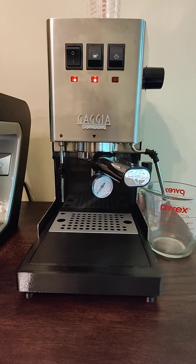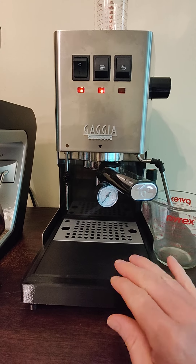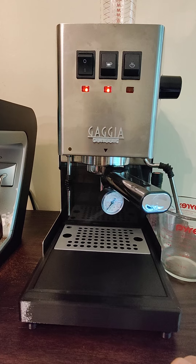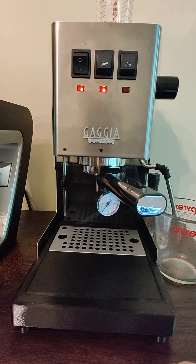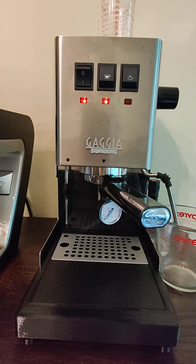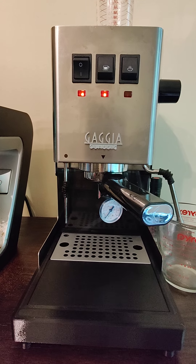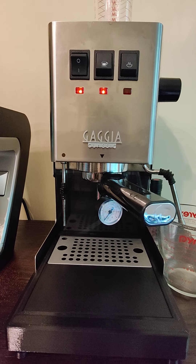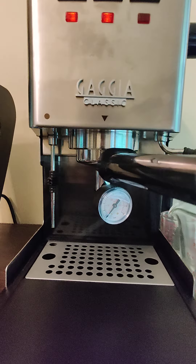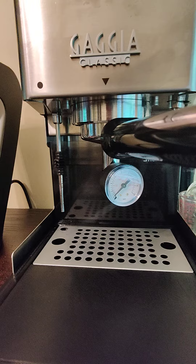Here's my Gaggia Classic Pro. I do have an aftermarket half-height tray and the updated silicone gaskets. Other than that, everything is back to stock — I have the original OPV spring in there. I'm going to show you with my portafilter pressure gauge what it's running at.